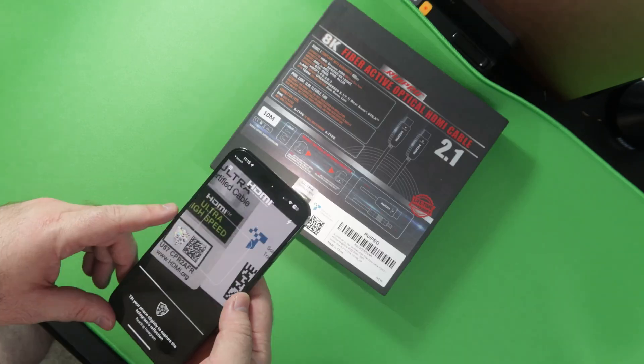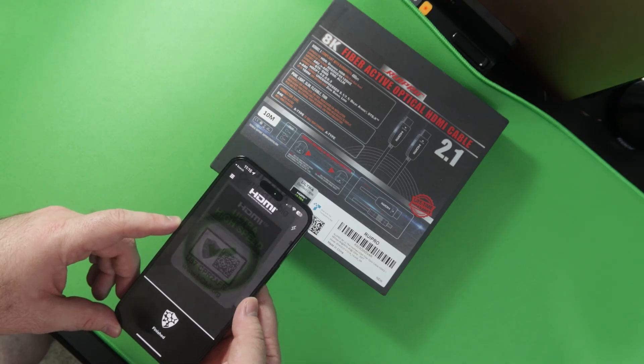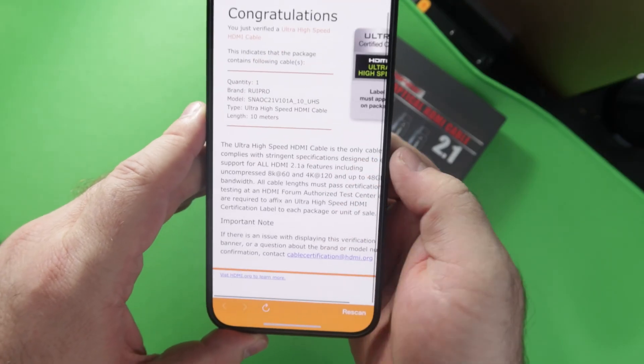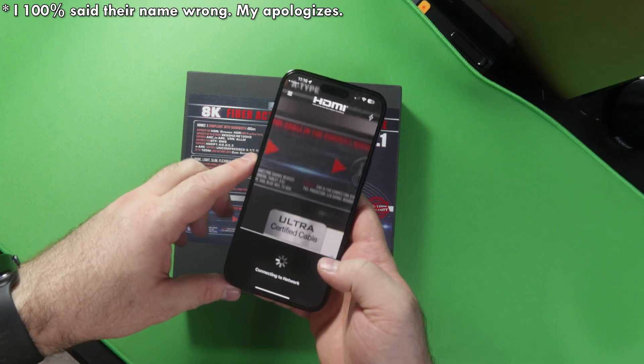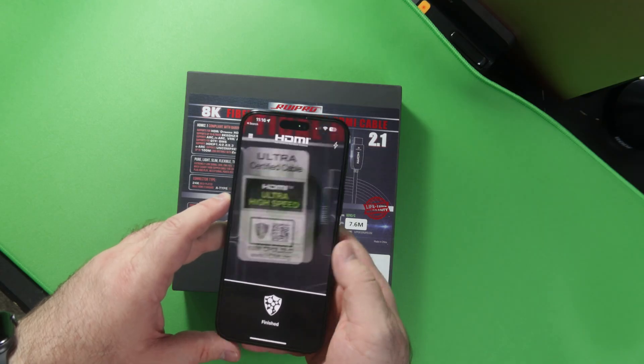If you need a new HDMI cable, or one that transmits full HDMI 2.1 speeds — 48 gigabits per second — over long distances, you've come to the right place, as Rupiro was kind enough to send over two of their certified fiber HDMI 2.1 cables for review.